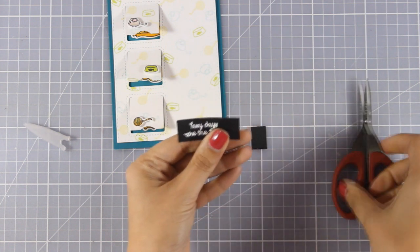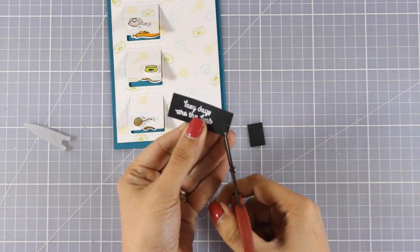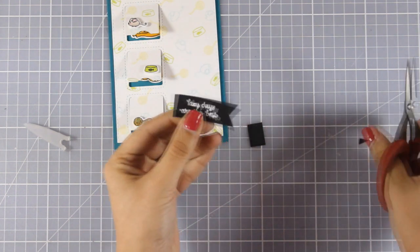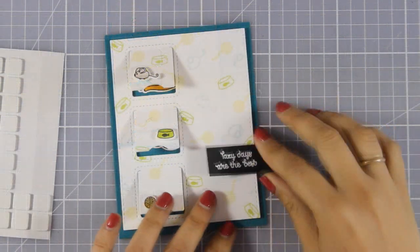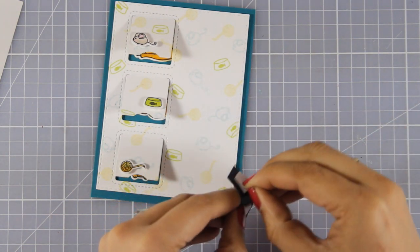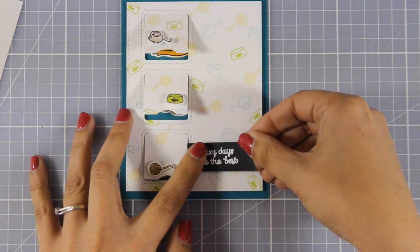There are many options for adding a sentiment to this card. Since the background is so subtle I could have just used black ink and stamped my sentiment directly on top of my panel, but I decided to go with a white sentiment on top of black because I think it is a great design element for the card with that contrasting color. I am using foam squares at the back and then sticking it directly on top of my card front.